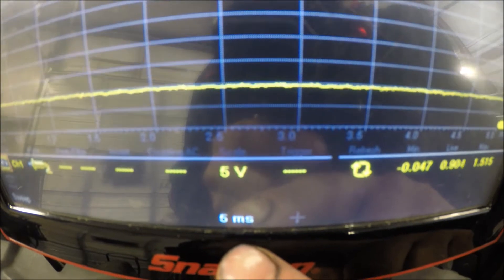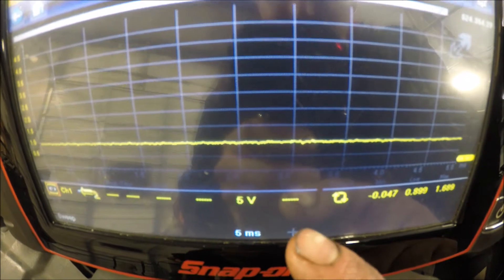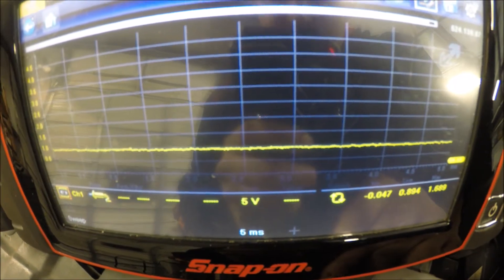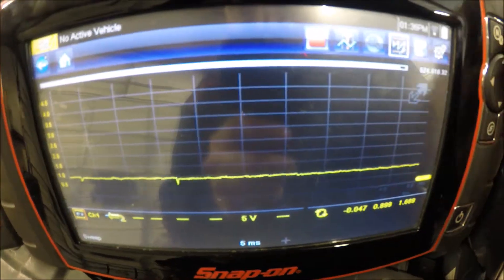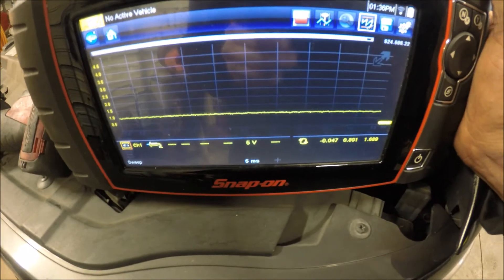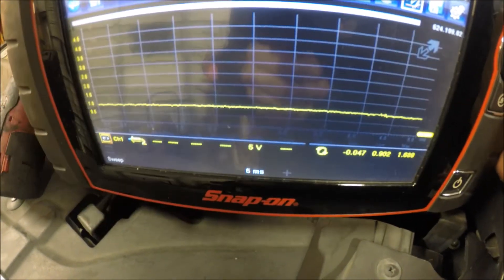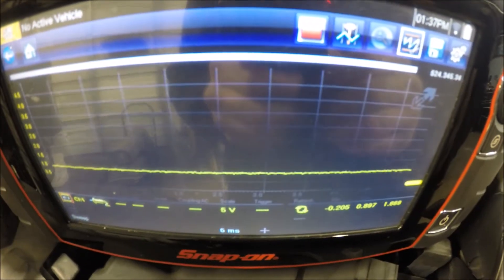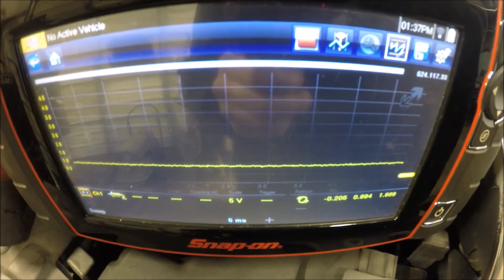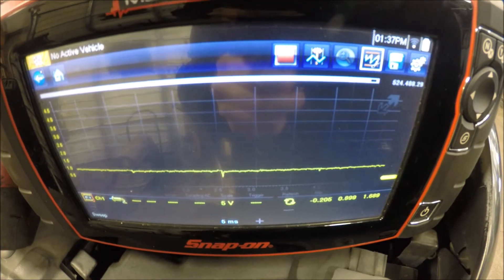I got it on five milliseconds, and as you watch this data stream you'll see glitches come across the screen where they're dropping down. See them dropping? Those spikes towards zero are telling the computer that at that specific moment there's no airflow at all, and that's a good indicator that you have a bad mass airflow sensor.